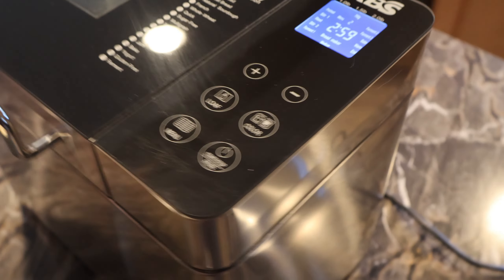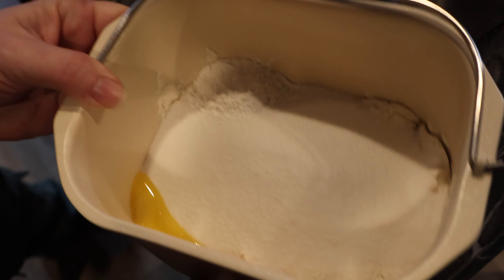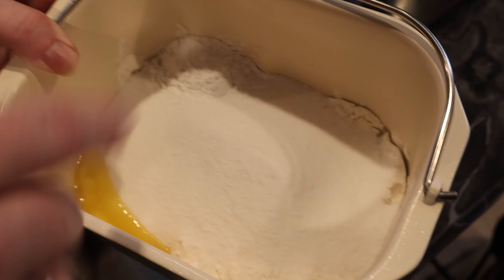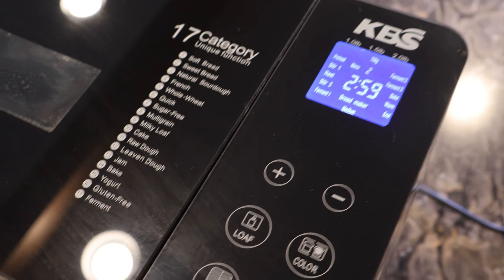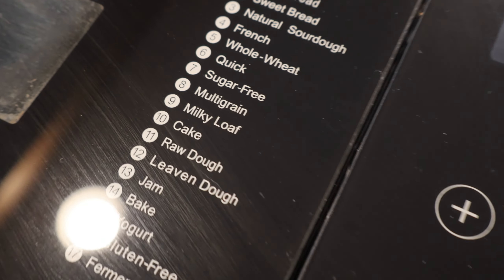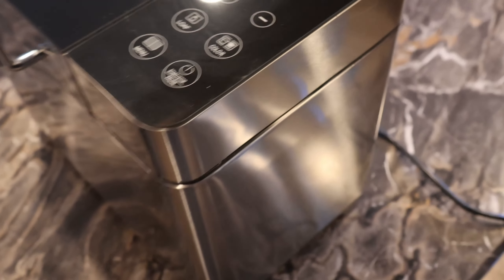Now we've got all of our mixture in there — all of our wet ingredients on the bottom, some egg in there, and all of our dry ingredients on top. We're going to set our bread maker on the cake setting. If you don't have a cake setting, do a regular bread setting without the rise. You don't need the rise on the pound cake because there's no yeast in it. So we're going to go ahead and get this started.